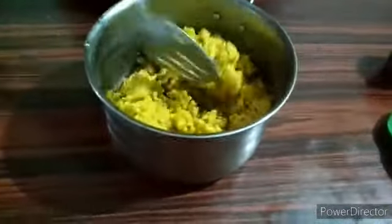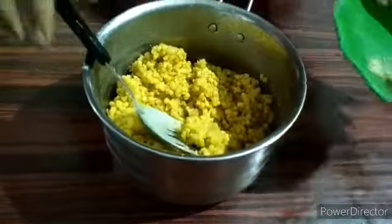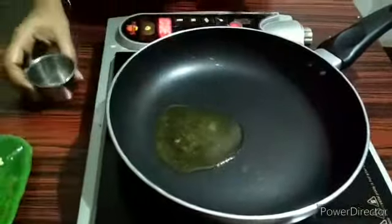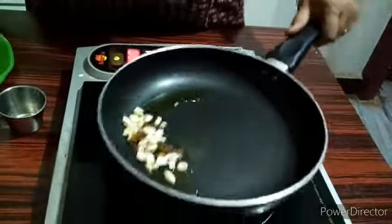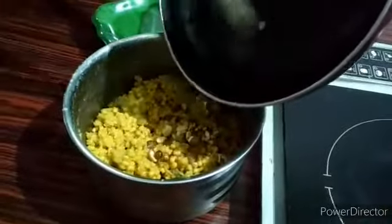Mix it well. If you want to put it in the pot, mix it well. The oil is good. Now let's mix the oil in. Take a small spoon and add the mixture, then pour it in and set the mixture well.